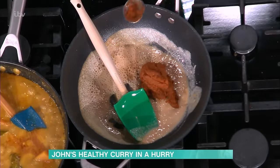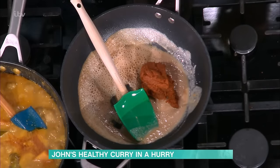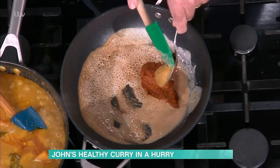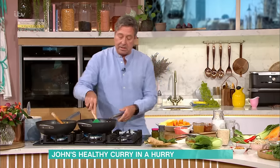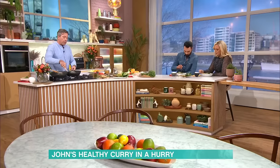A good spoonful of red curry paste. And then what you do is you put a little bit of sugar in there. The sugar does something really weird - it's not about sweetness. It's just palm sugar, but you can use soft brown. What happens is sugar just changes the way that everything cooks.